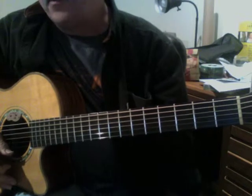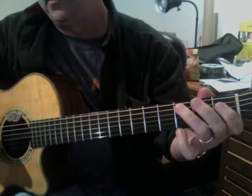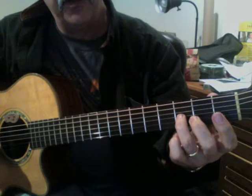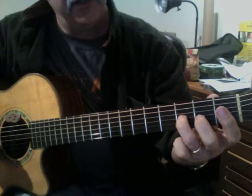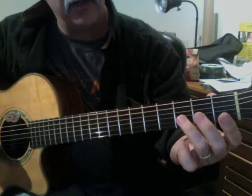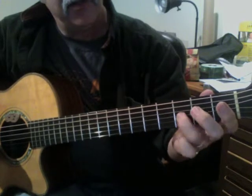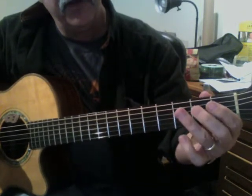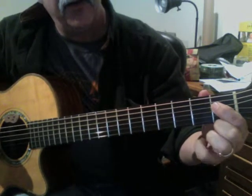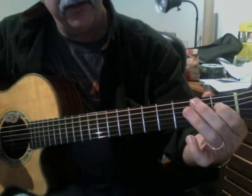Now in the fourth line, it has a single note phrase. It starts with your third finger on the third fret of the third string, second finger on the second fret of that same string, then open third. So: third fret, second fret, open. Now we go down to the fourth string — it's the third fret, this time first fret, and then open. So it's three, one, zero.